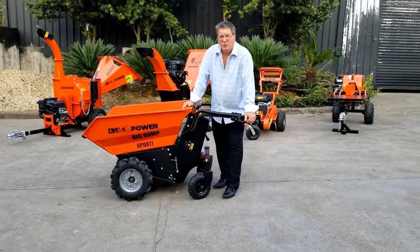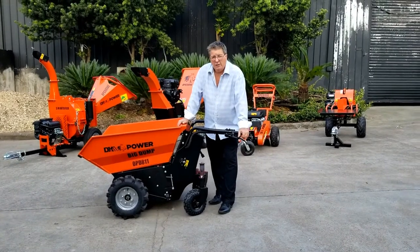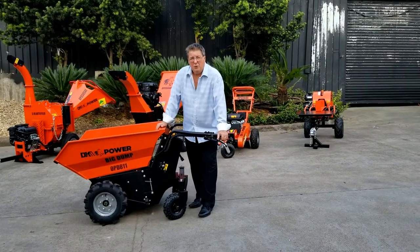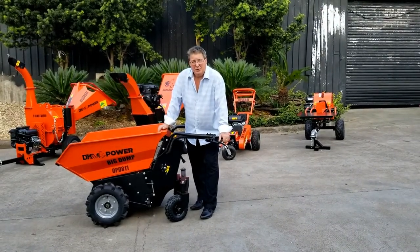Visit us at DK2Power.com or call us at 702-331-5353. Just ask for Greg. We'd love to talk to our customers. Thanks.